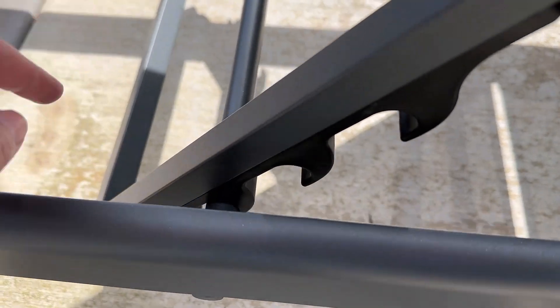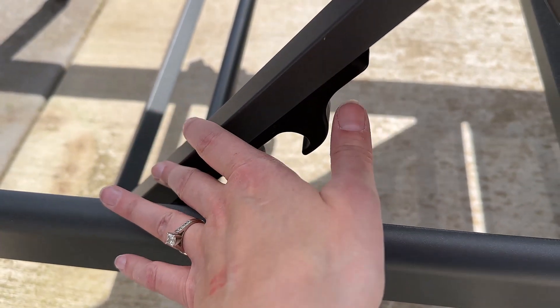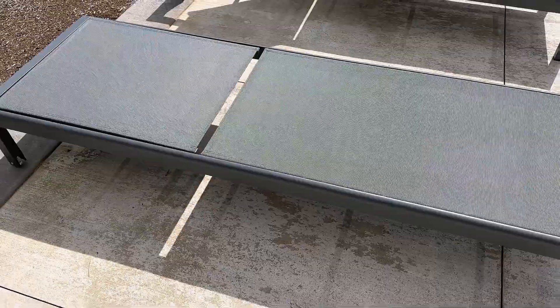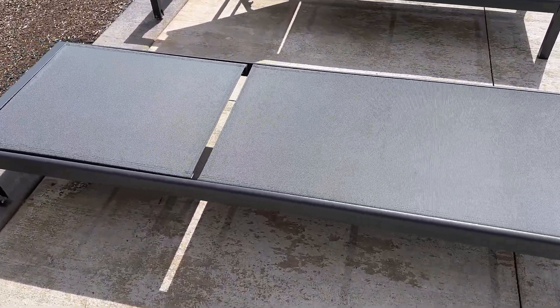It has several adjustments. At the back, you can see there are four different height adjustments in addition to laying completely flat. Here's what it looks like in a completely flat position so that you can lay any direction you want.